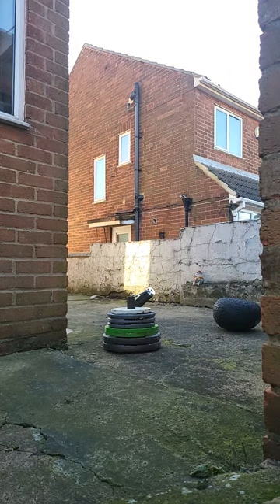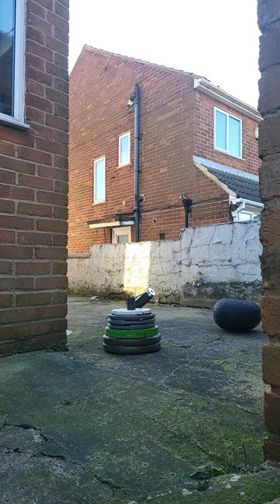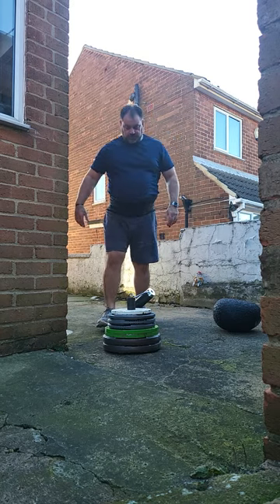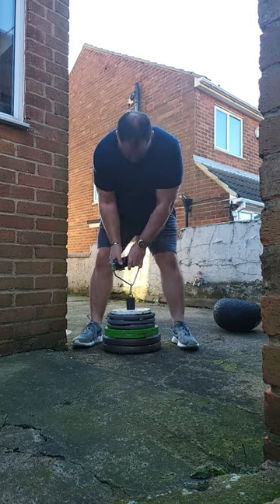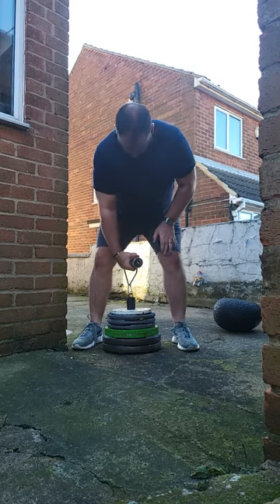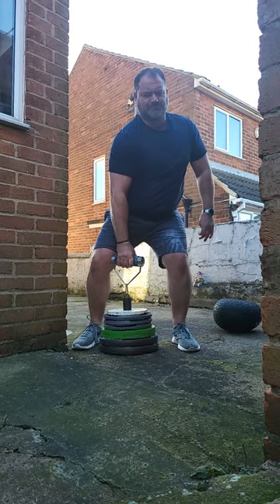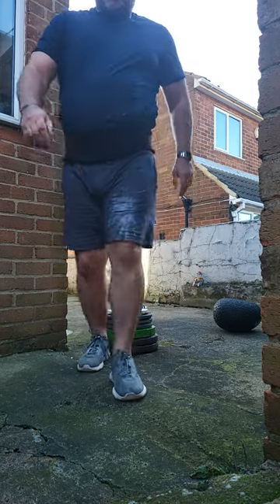I'm going to go get some chalk. This will be a big pull. Boom! I can't do that. A bit disappointing with that. Thought we had to do them all, but we'll work on it.